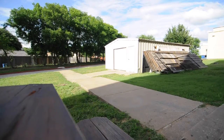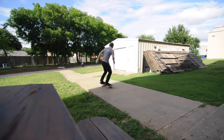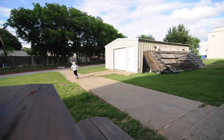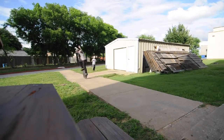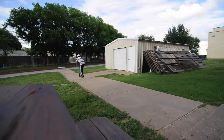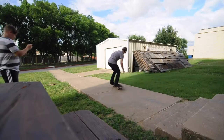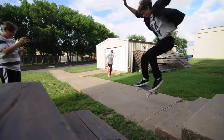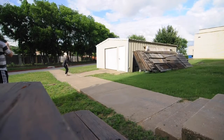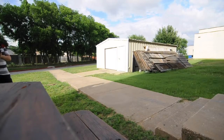Oh yes, get out of here! Go! Let's go. I'm always popping off of the concrete, like not with the concrete.